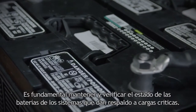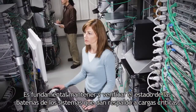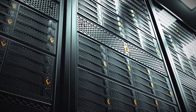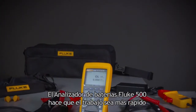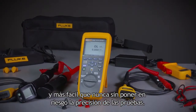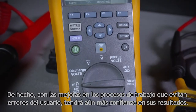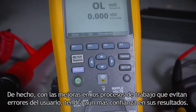Maintenance and performance testing is critical for any battery-based backup system responsible for supporting critical loads. The Fluke 500 series battery analyzers makes the job quicker and easier than ever without compromising overall testing accuracy. In fact, with workflow improvements that eliminate user errors, you'll feel even more confident in your results.